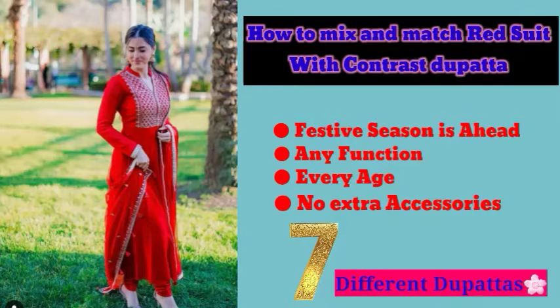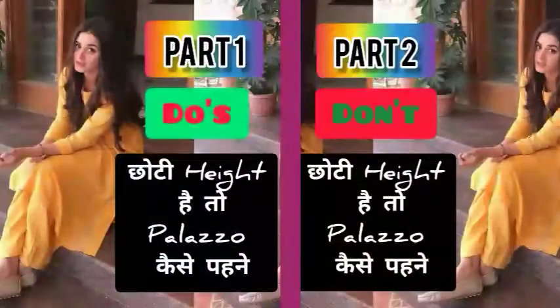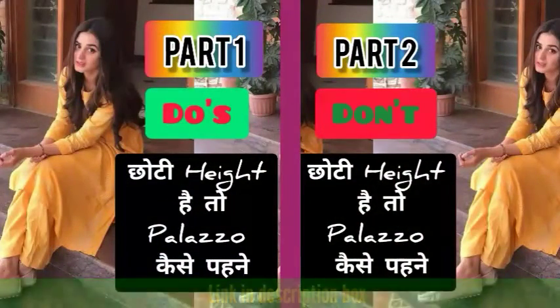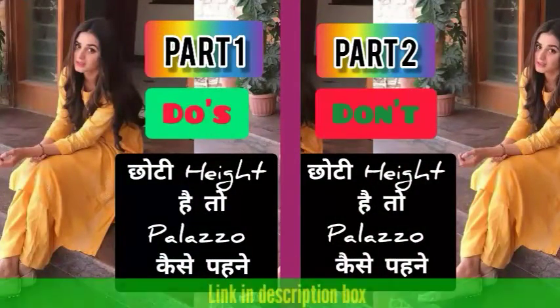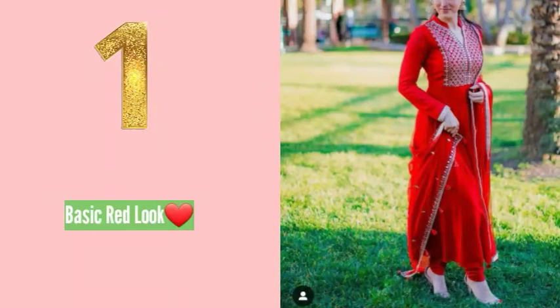I will share seven looks with different dupattas. I will share the links in the description box, and this is not a sponsored video — it is my personal choice. We also have a previous video uploaded in two parts, so you can check those out using the i-button or the link at the end. Let's start the video now.